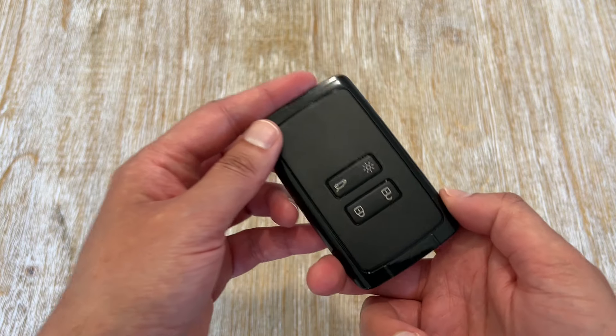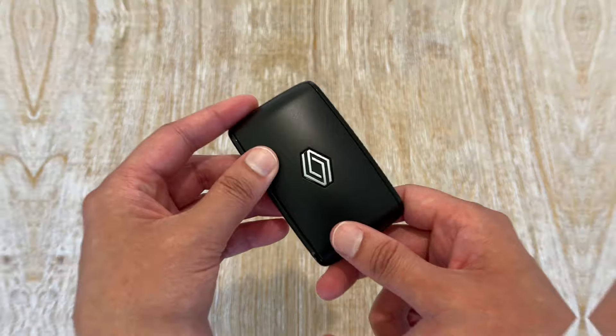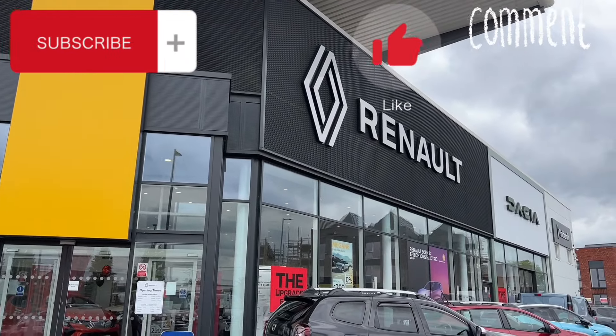Hi, it's Dr Saab. In today's video I'm going to show you how to access the key from this keycard. Big thank you to Holdcroft Renovable Hampton for helping me make this video possible.